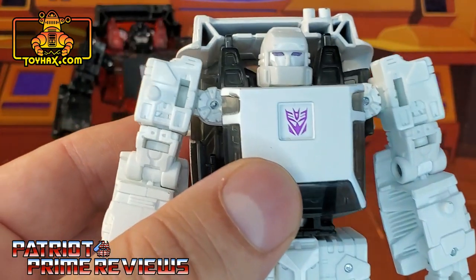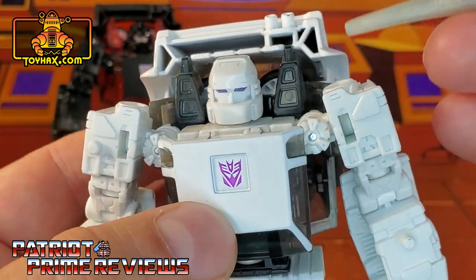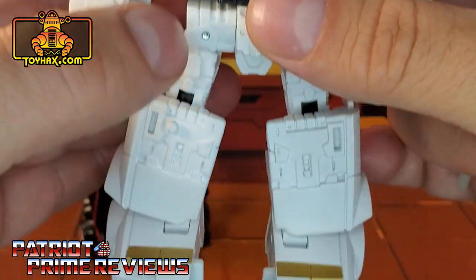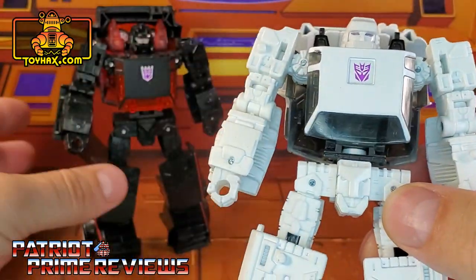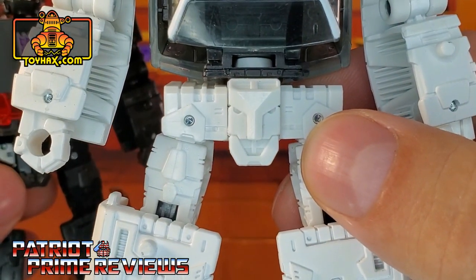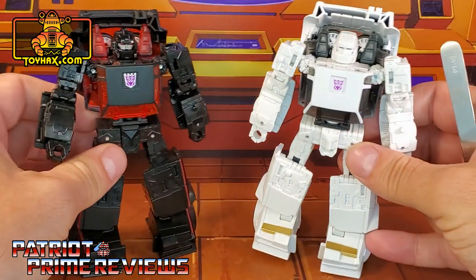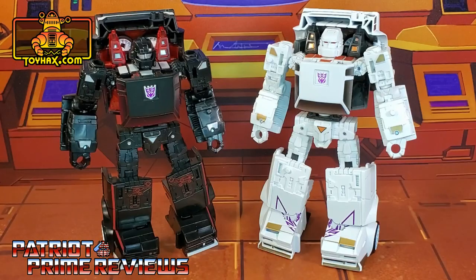Runamuck on the other hand just has purple eyes, a purple Decepticon logo on no background, smoky gray translucent plastic, and some gold striping on the feet. Now both of these figures share a very disturbing mold belt buckle — you can see the evil face right there. Now so do you. There you have Runabout and Runamuck in robot mode before.